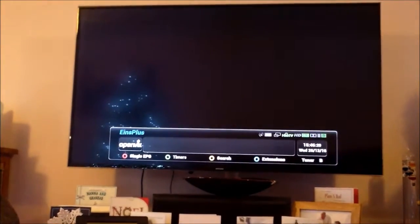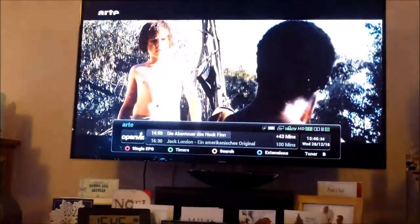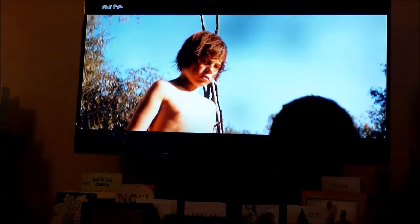Trying to tune in some channels produces errors because they're no longer valid channels. But you can see it now works as long as the dish is in the right position — so there's no problem with the receiver.